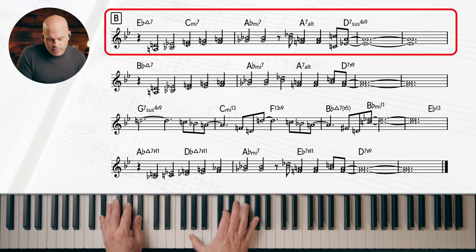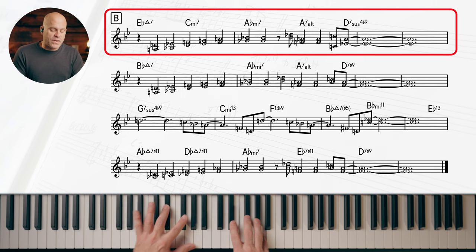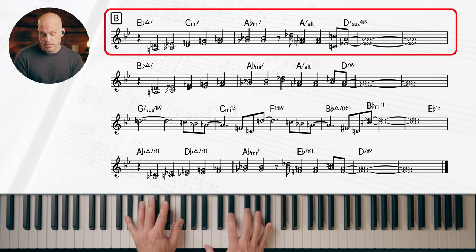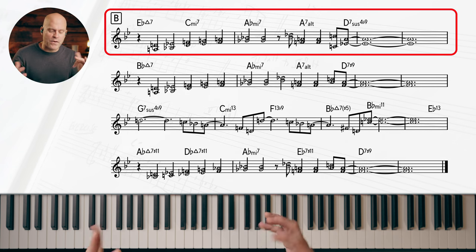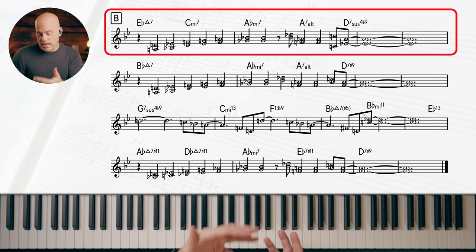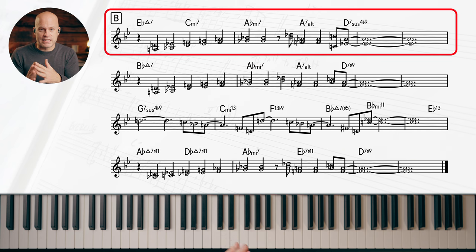Now we're kind of in the key of E-flat, because we got the one. Then if we're relating it to E-flat, there's a borrowed chord on the four — A-flat is the four of E-flat, and it's also related to B-flat. You can see how he's indirectly relating chords to each other by using common tones — it's almost like he's threading these things together, and the key of B-flat is still kind of a glue for all of it.